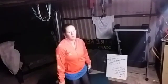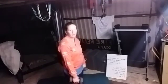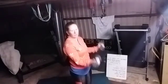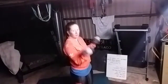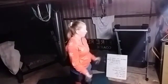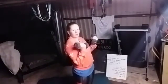I'll do two rounds of each with you. Shake it out a bit. Bicep curls again. One, two, three, four, five, six, seven, eight, nine, ten, eleven, twelve. Beautiful.